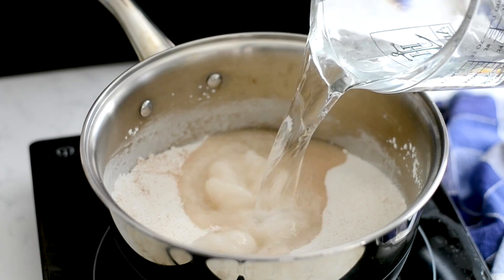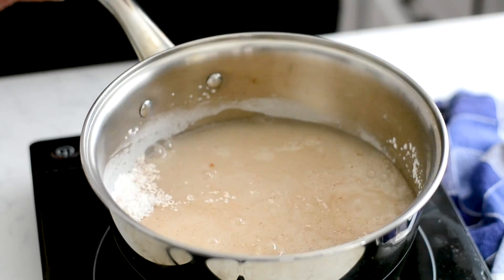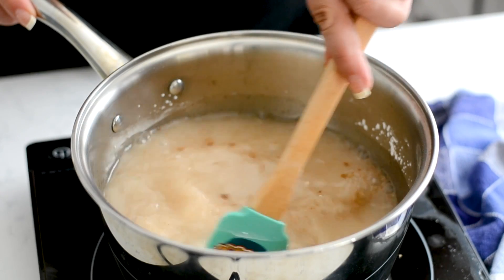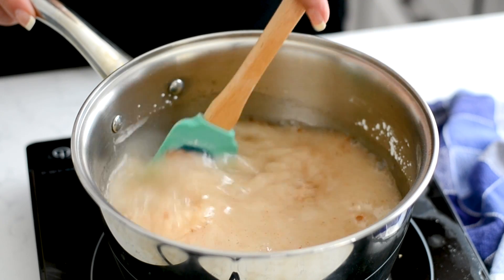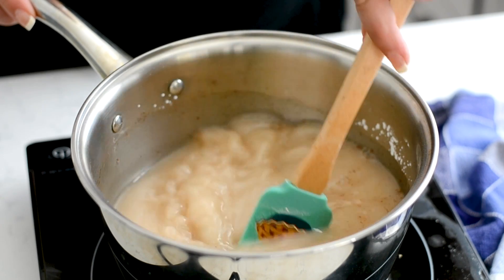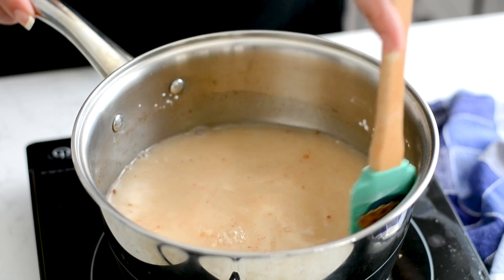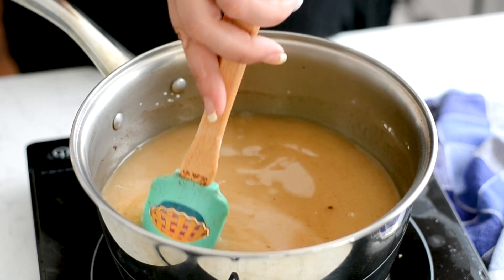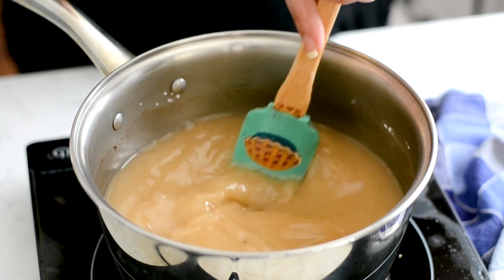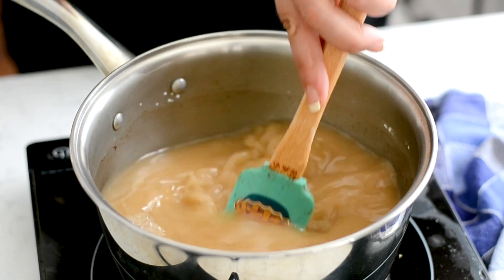Add in three cups of water. Now we're going to bring that to a boil over medium heat. Stir it often — it's going to get nice and thick as it boils. That cornstarch works its magic; it's kind of like making pudding. Just keep stirring it occasionally until it comes to a boil.